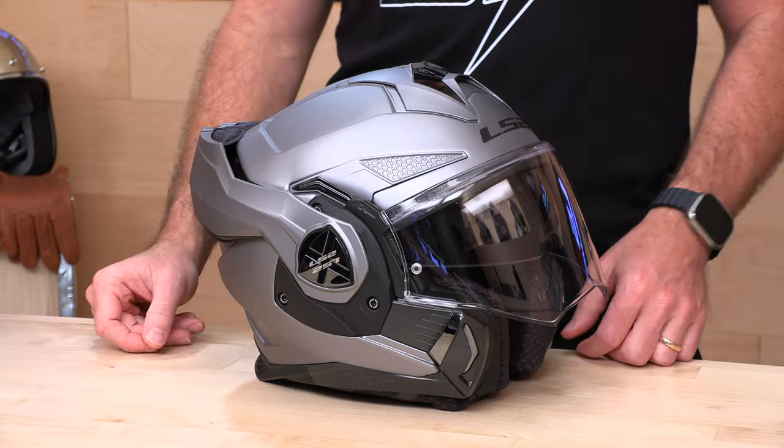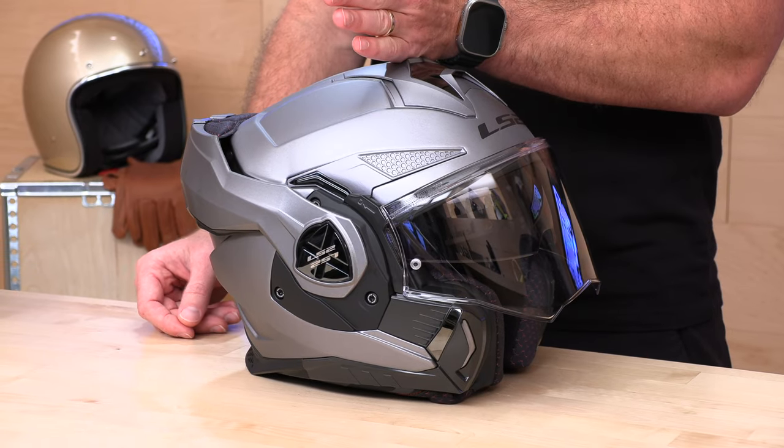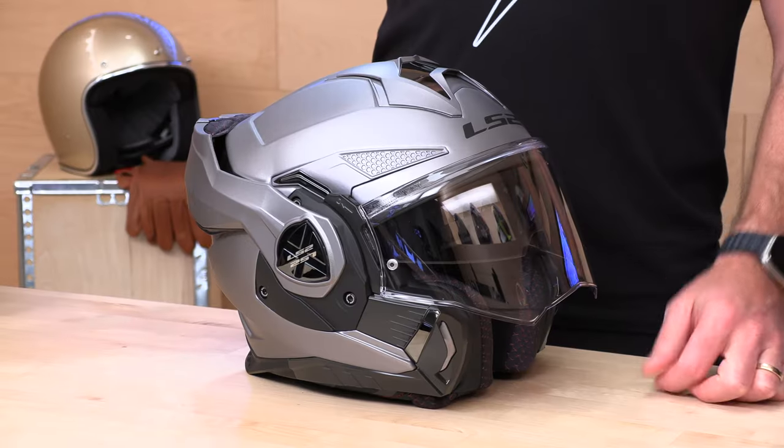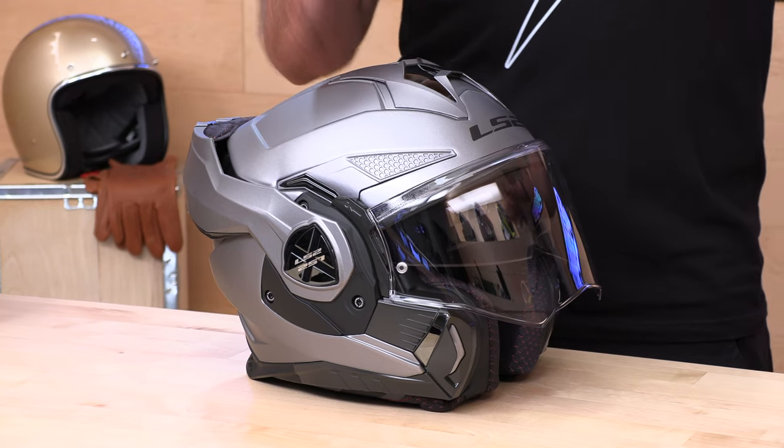We have the future of modular flip-up, 180-degree modular helmets. These are modular helmets where the chin bar doesn't just rise to 90 degrees — it flips all the way into the back of the helmet. This is the next generation from LS2, called the Advent X. On the table we have the Advent X, to my left the Advent X Carbon, and to my right the base Advent. We're focusing on the Advent X helmets today; the base model will be used for comparison. There's also a full breakdown of the less expensive Advent in the description below.